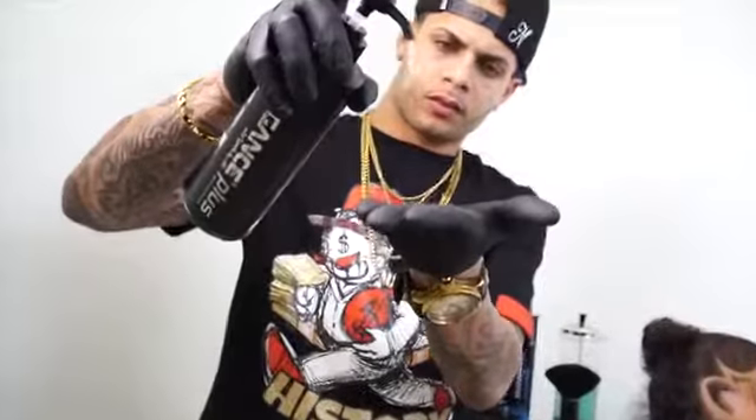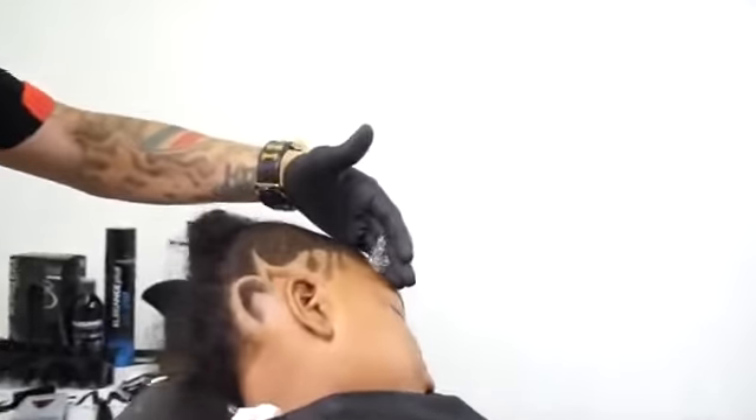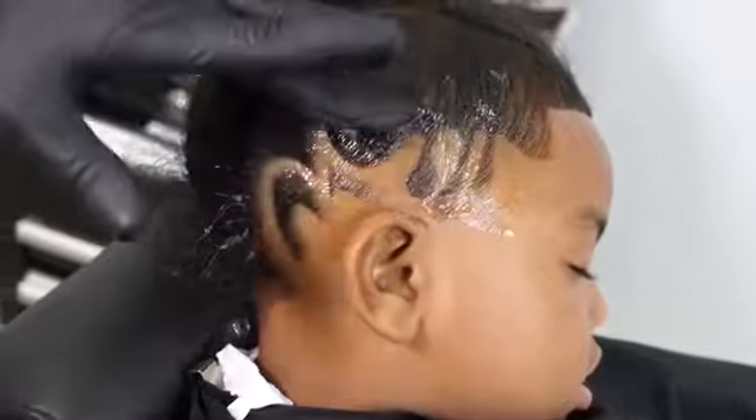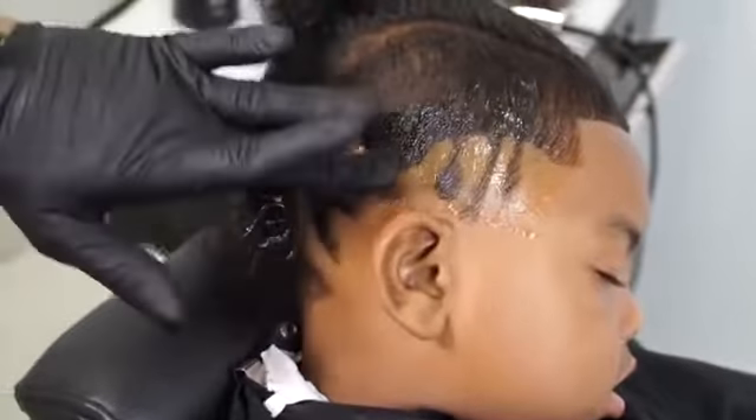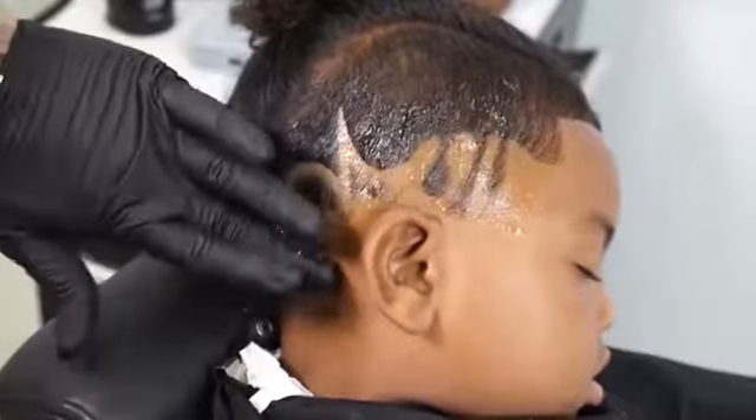I will now apply the Elegance shaving gel over the freestyle design. The clear formula allows you to see the areas that you're working with.